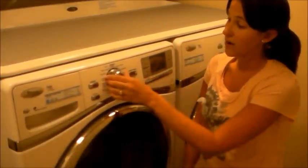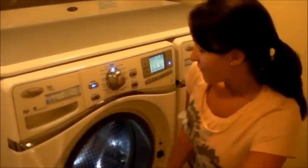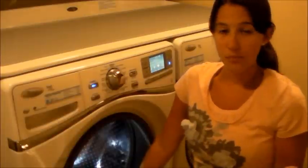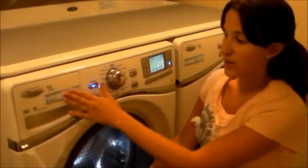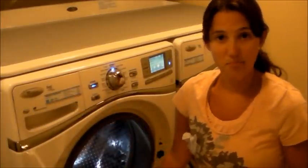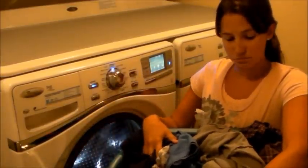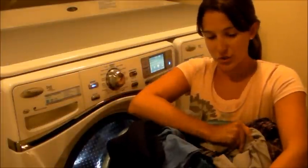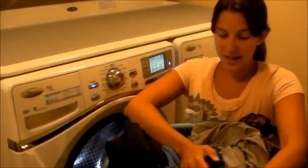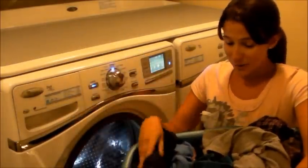Turn the machine on with either the power button or — how neat is this — just turn the knob to whatever load you want and it turns on automatically. We're going to do a normal load today. If I wanted to do an oxy boost or any kind of color-saving bleach, I could put it directly into the drum — you're not going to put it up here — and then you put your clothes on top of that. We're not doing that since we don't have a load that's too dirty, so we're just going to put it directly in. I've got a normal load: boxer shorts, light t-shirts. It's summer, so we've got some pretty light clothes. I've got my flight attendant uniform too.